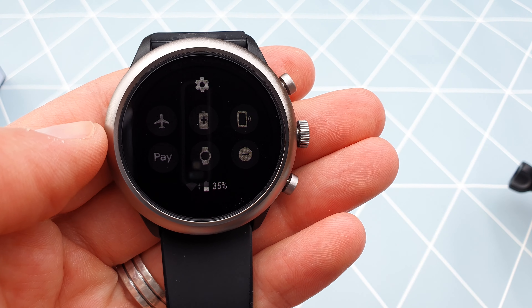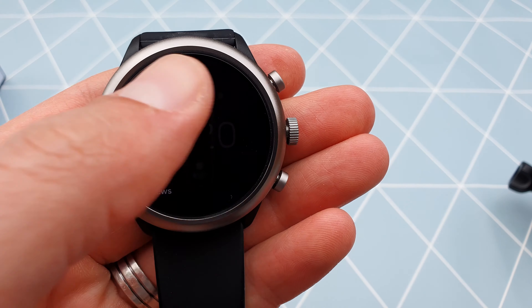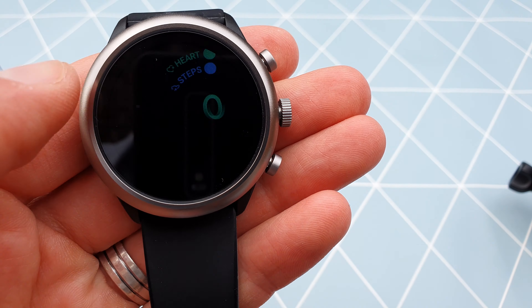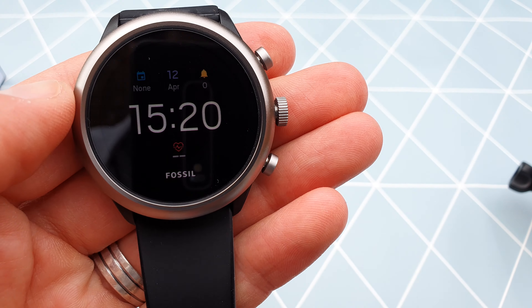This smartwatch is certified waterproof up to 5 ATM or 15 meters. I wore it in the shower and in the swimming pool and it coped. It also has a swimming activity so you can record that as well. One thing worth noting is that the watch doesn't track sleep, like Fitbit devices do.